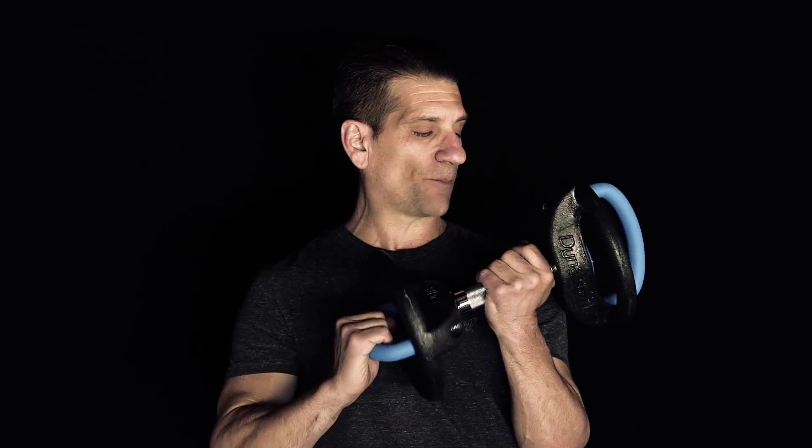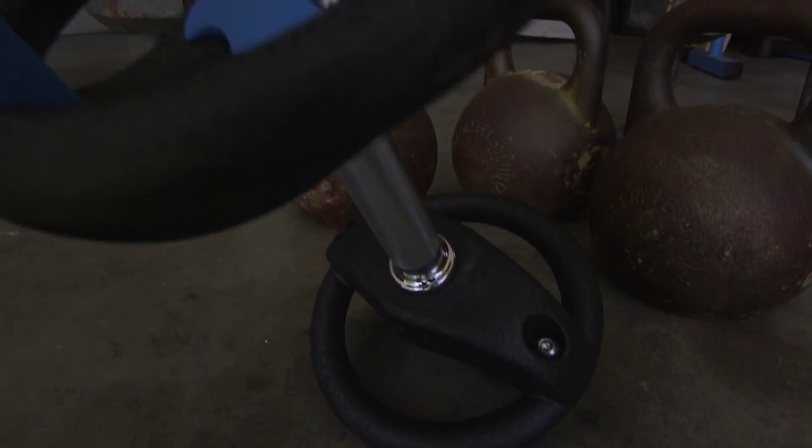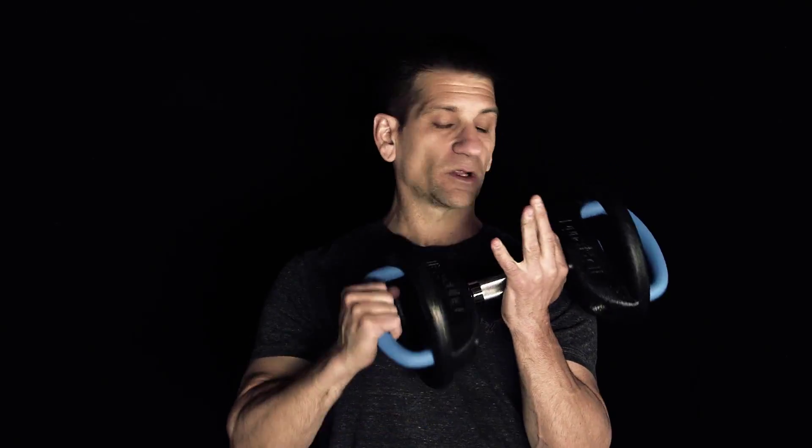It looks like a three-in-one tool: a kettlebell, a dumbbell, and an ab roller. There's lots of different places on here you can grab. So let's see what the Dyna Bell can do.